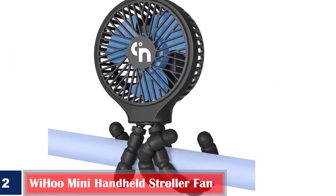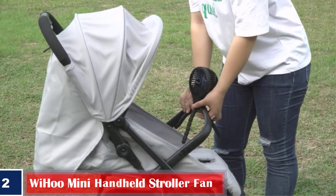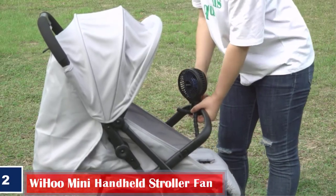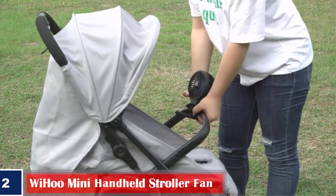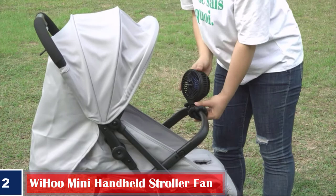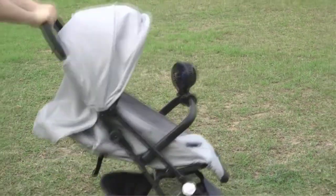Number 2. Wigoo Mini Handheld Stroller Fan. The tripod-style fan makes it unique for your personal use and gifting. The three bendable legs made of metal and silicone allow it to attach anywhere. It can be bent at any angle and has upgraded fan blades with three speed settings that will keep your baby comfortable on hot days too.